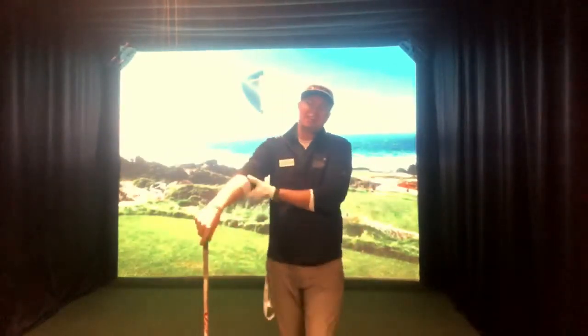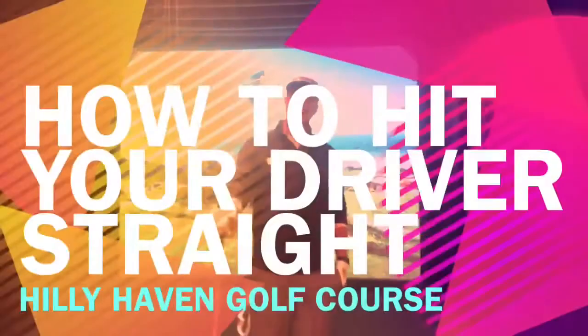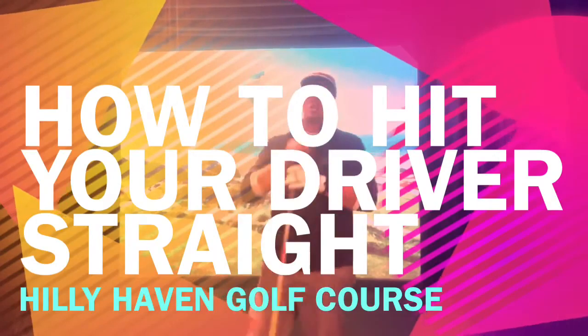Hey guys, good afternoon. Andrew out here at Haley Haven Golf Course. Hope you're having a wonderful weekend. In this video, I got a request to talk about how to hit your driver straight.